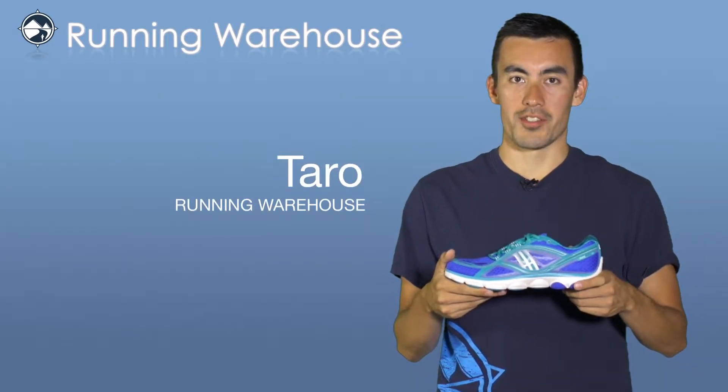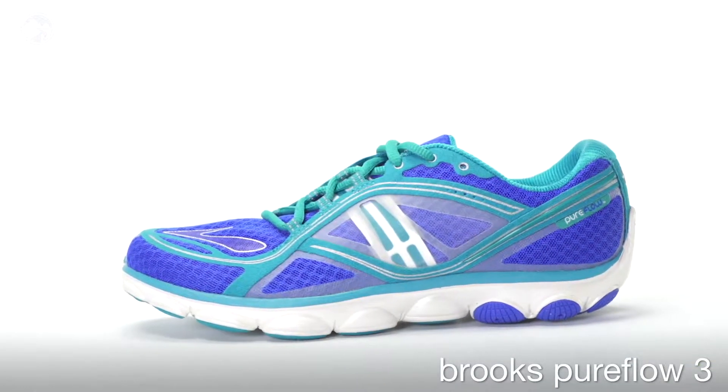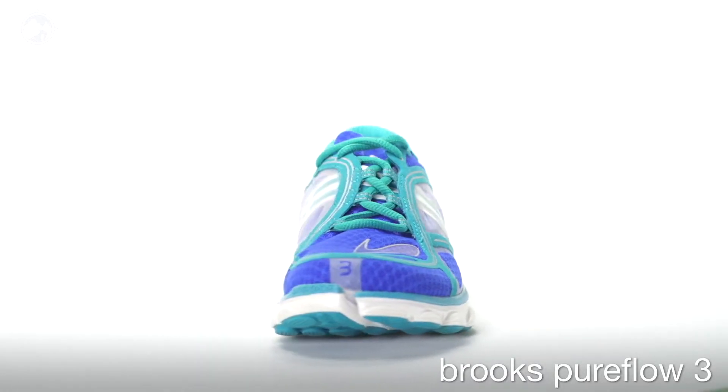Hi, I'm Taro with Running Warehouse and this is the Brooks Pure Flow 3 for women. The Pure Flow 3 is a low profile shoe for the runner seeking protective cushioning and a plush underfoot feel without the bulkiness or the weight of a traditional daily trainer.